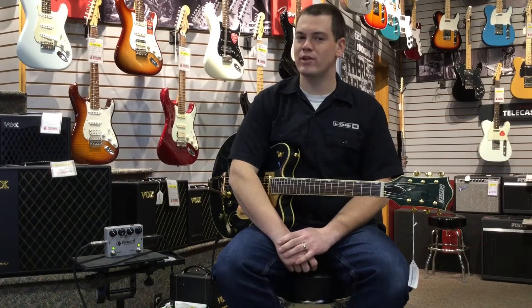Hey guys, Todd here. For today's one minute review we'll be checking out the Diamond Audio Memory Lane Jr.